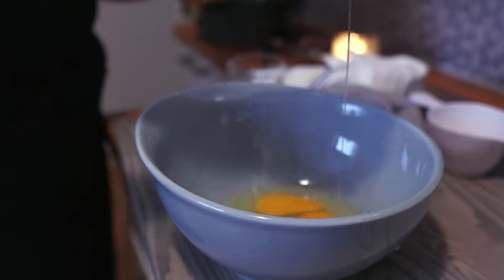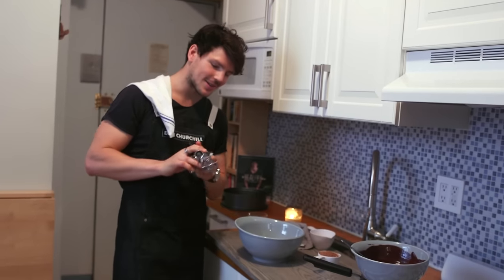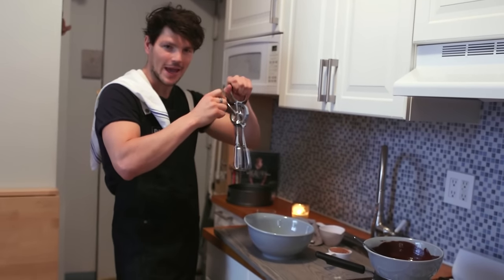It's time to get started on our eggs — we've got four eggs here. You can use an electric whisk; I've got the trusty manual egg beater.